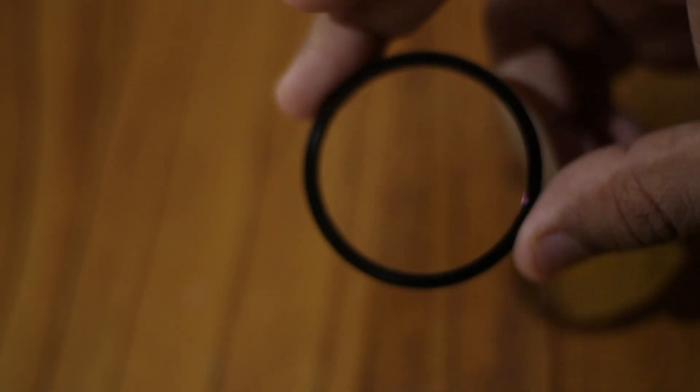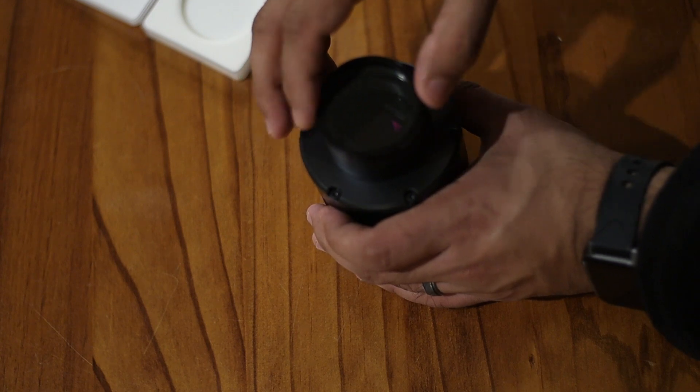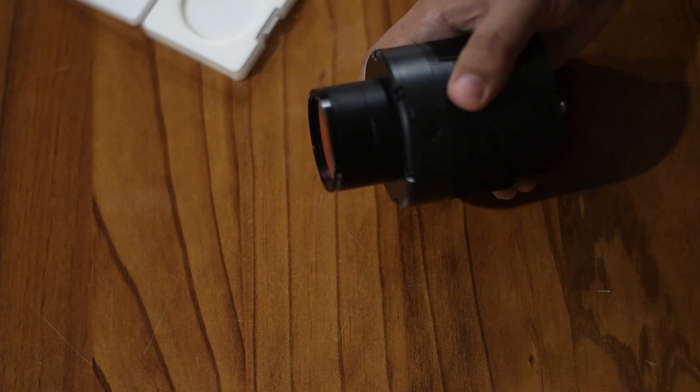Now, you can get this for $24 for a two-inch filter, which is a bargain for this quality. Overall, I'm happy with this little filter and recommend it to you if you are in the market for IR cut filters.